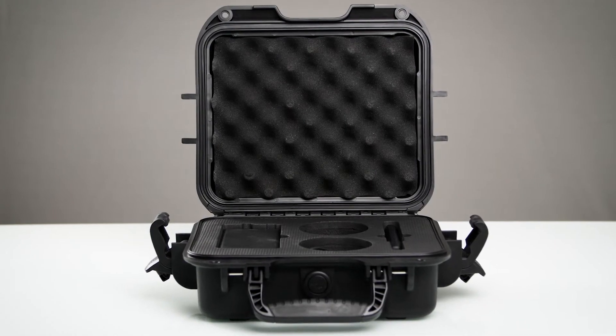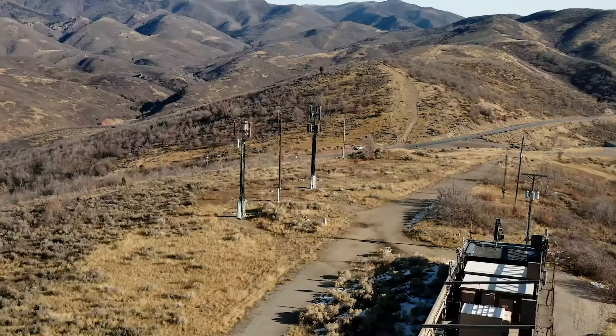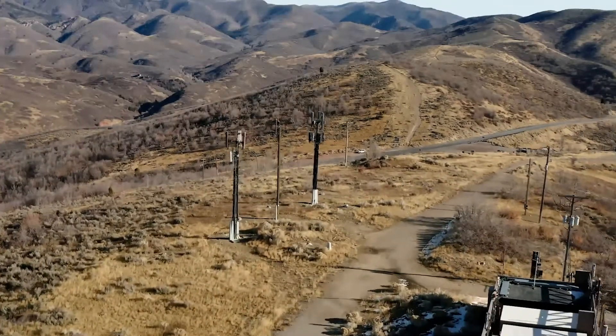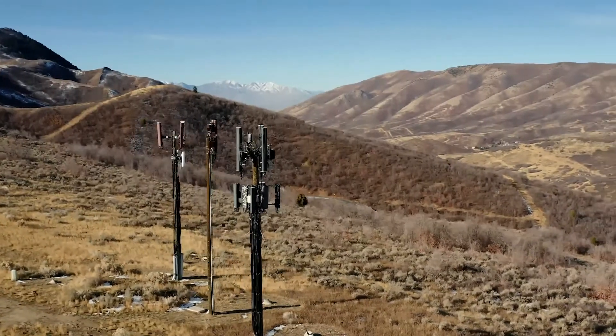Out of the box, the Cellular Network Scanner has everything it takes to measure existing signal strength, locate and identify carrier cell towers, and validate the performance of cellular repeater systems. In addition to the meter itself, your kit comes with an omnidirectional antenna, 40-inch antenna cable, and power cable.